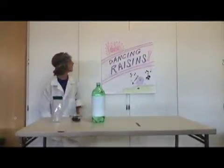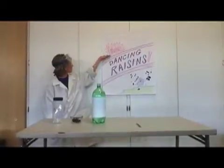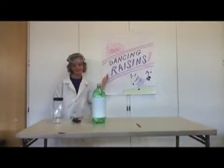Hi, welcome back to School's Out Science. I am Professor Pressure. For our next experiment, we will be doing fabulous dancing raisins.